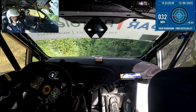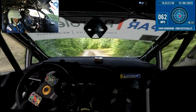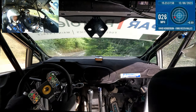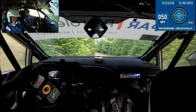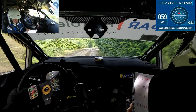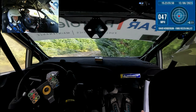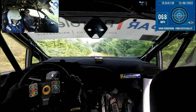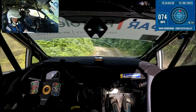And left 4. 60. Caution, left 2 in, and long square right. And flat right 2, into crest. Left 2, tightens 3, loose, 80. Right 3, 40. Left 2, and very short right 4. And left 3. 130. Right on flat crest, and long left 2 — ok. Into right 3. Left 3, into caution left 4.